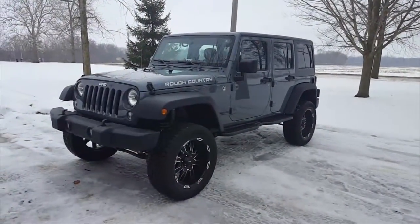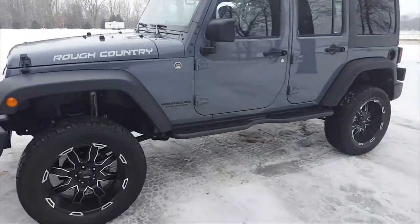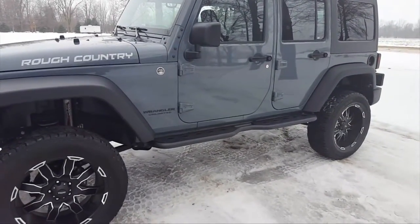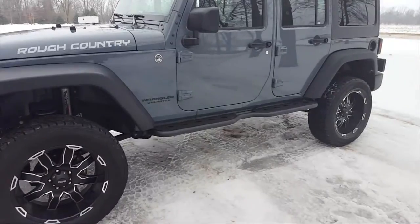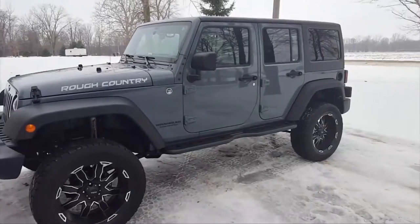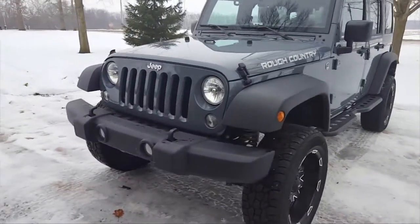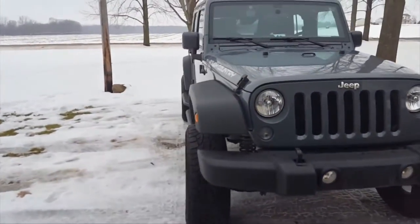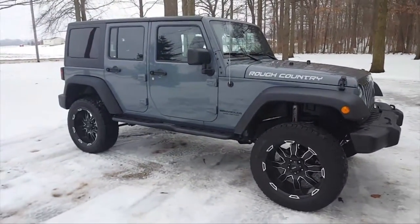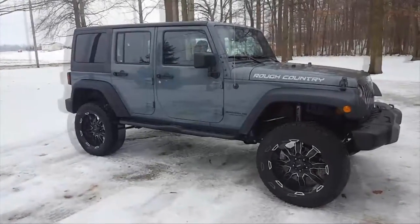I'm finished — sidesteps completely installed. On this side I just used a ratchet and a socket and it took me about 10 to 15 minutes with one person. These things are not hard to put on — actually a lot easier than I thought they would be. They're not that heavy, so you can probably put them on yourself, but having a friend is only going to make it easier. On this side I busted out the impact and it took five minutes. Literally — it's six bolts, so it's super easy to install.